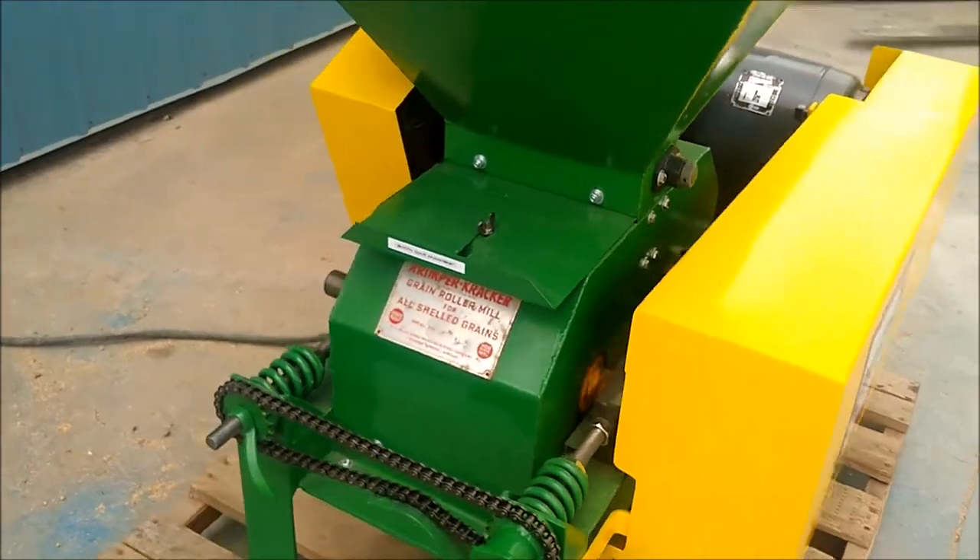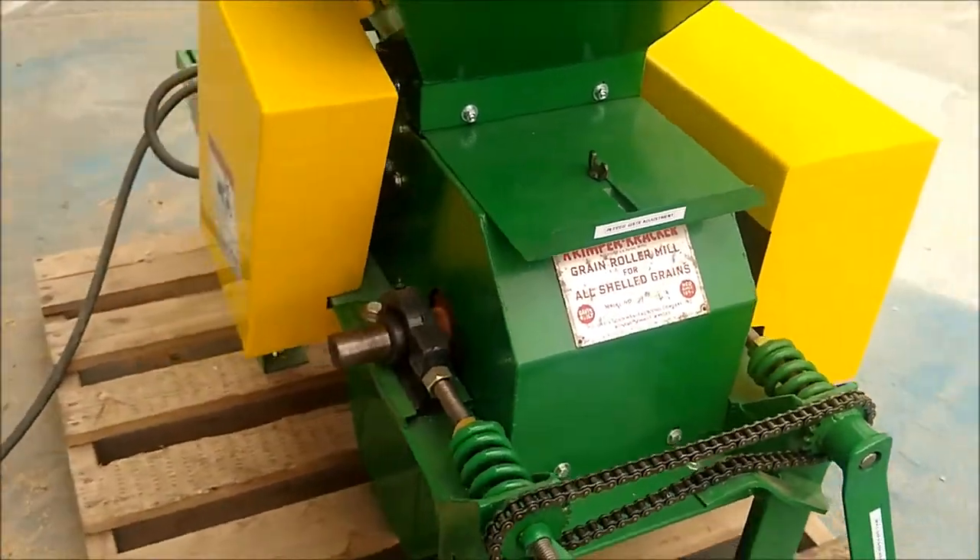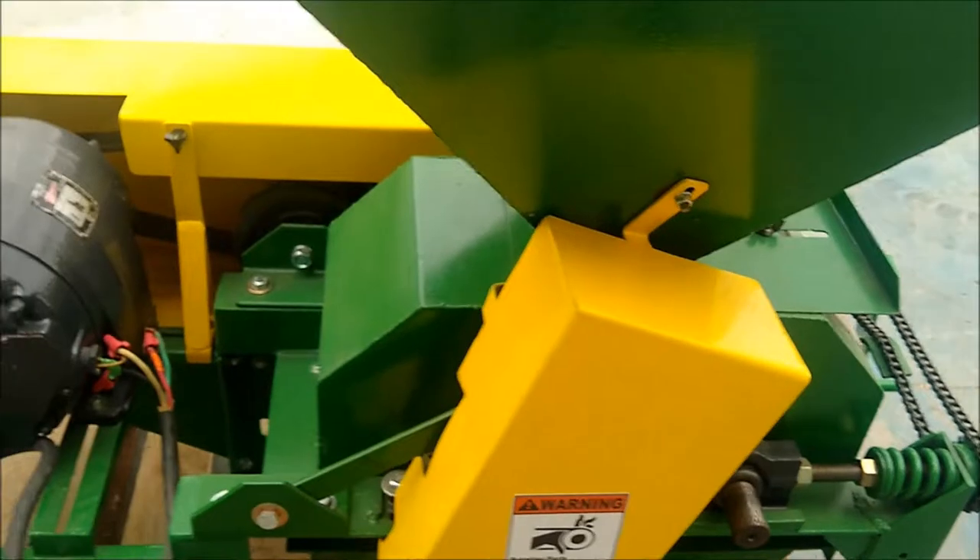Here I have the mill running. Very nice and quiet and smooth.